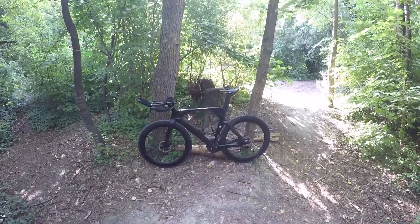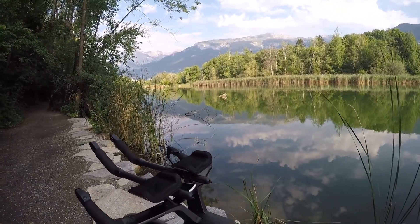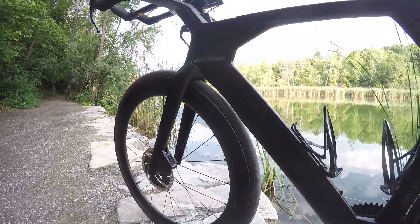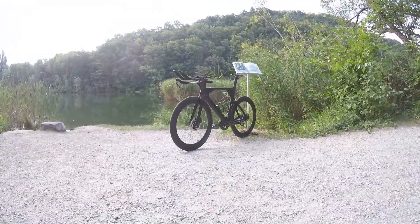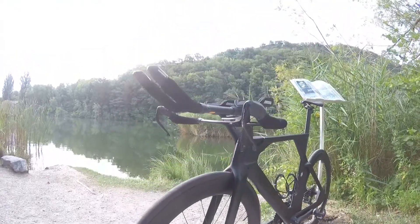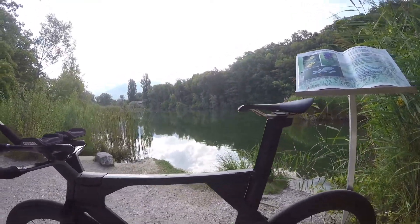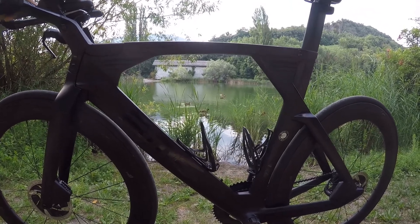Vous les aurez déjà reconnus : ce sont les Roval CLX 64, 64 étant la hauteur de la jante, avec 24 rayons. Deuxième point important qui m'a fait choisir ce type de roue plutôt que des Mavic Comète par exemple, ce sont leurs roulements en céramique. De nombreuses marques proposent ce type de roulement, mais il y a une certaine différence de prix entre chaque. C'est tellement agréable de sentir votre vélo accélérer en utilisant moins de force, et quand vous arrêtez de pédaler, vous n'avez pas cette sensation de décélération comme si les roues voulaient vous freiner. De plus, elles sont très résistantes, légères et maniables, que ce soit avec du vent de face ou latéral, sans impression d'être embarqué.